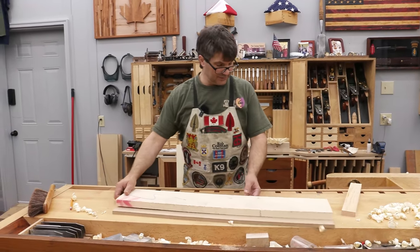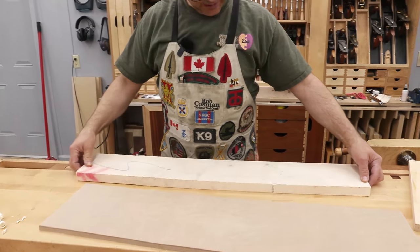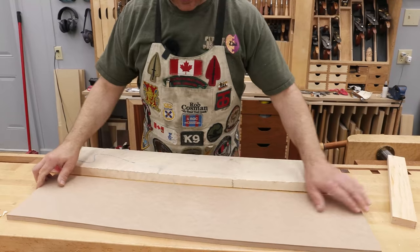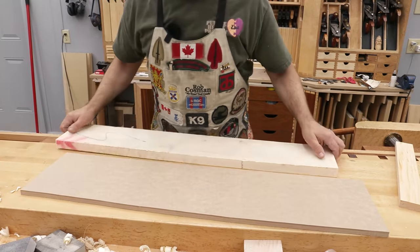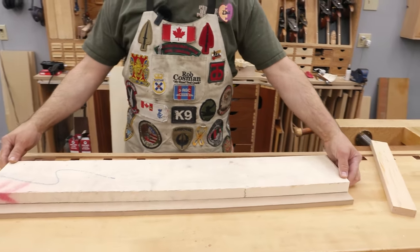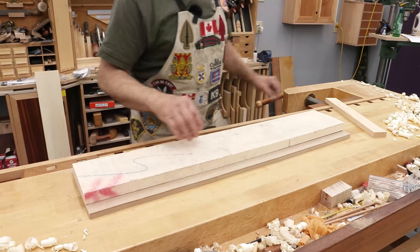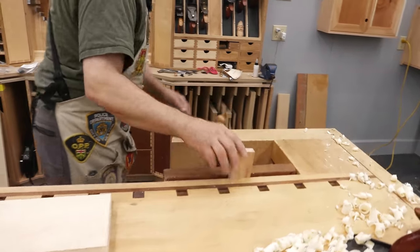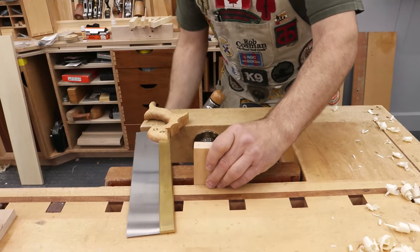Option number two — a similar board, not quite as bad, but it would still require a fair bit of work on the bottom. I'm going to take a piece of MDF, same length, a little bit wider, and set it on there. We're going to use this as a sled, and we're going to use a series of wedges to get this board to stop rocking. So I'm going to take a piece of pine and a saw and just cut some wedges. You can also do this on a bandsaw.